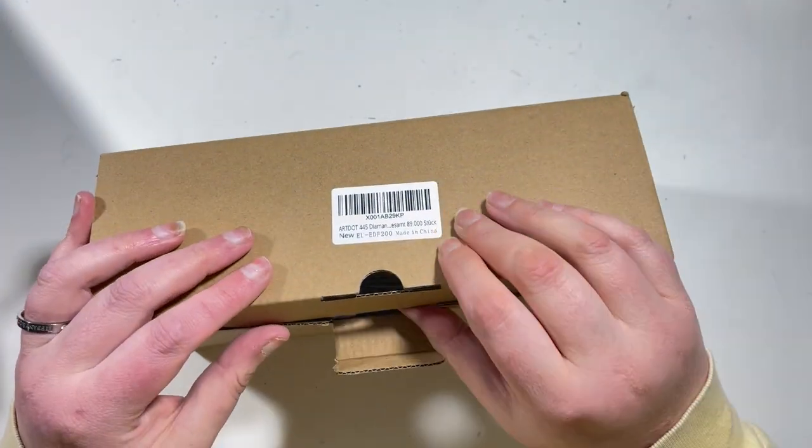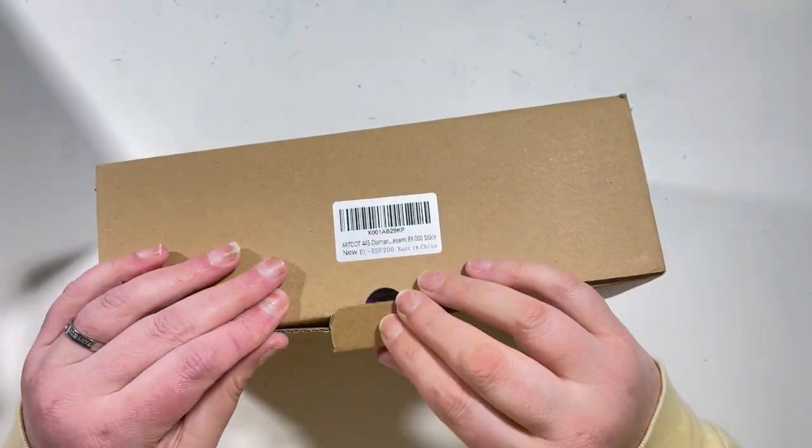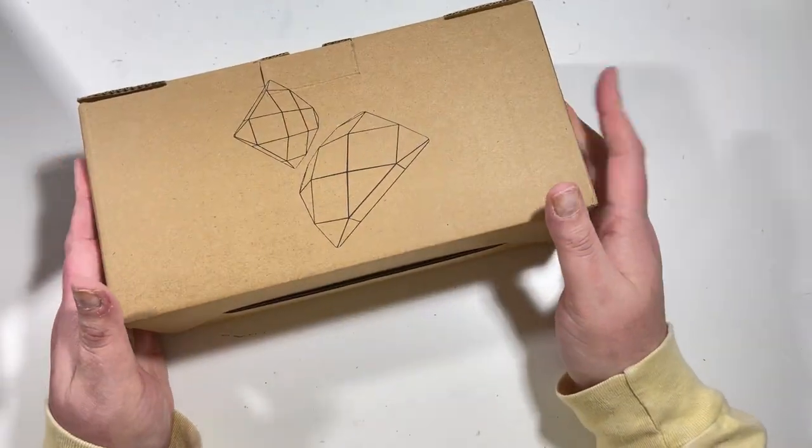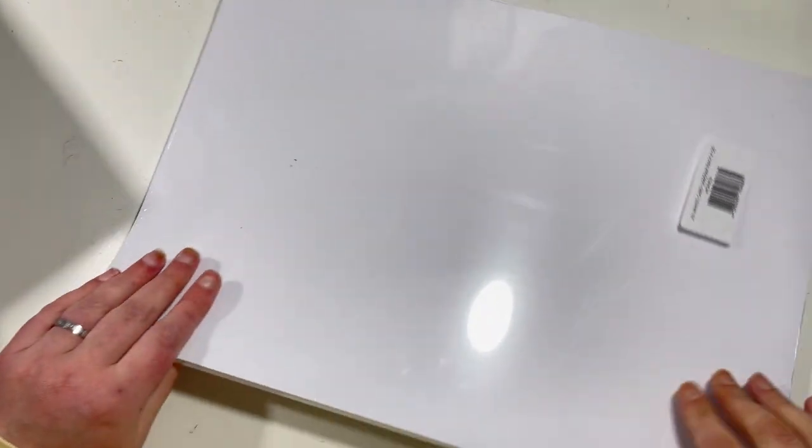I'm hoping these will help me with my custom, and obviously I'll have loads of colors left over for other customs as well, which will help me build my spares of squares.